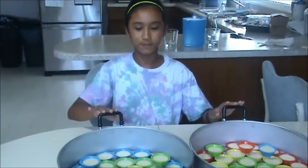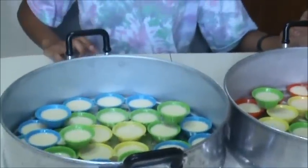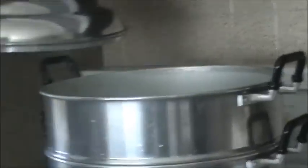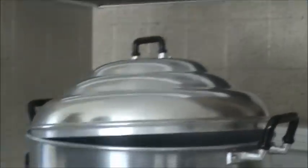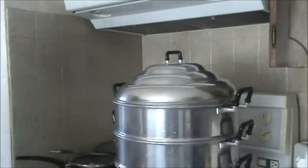Now we've finished pouring the batter into the cups. Put it on the steamer — this is the second one — and cover it. We're going to steam it for about 20 minutes.